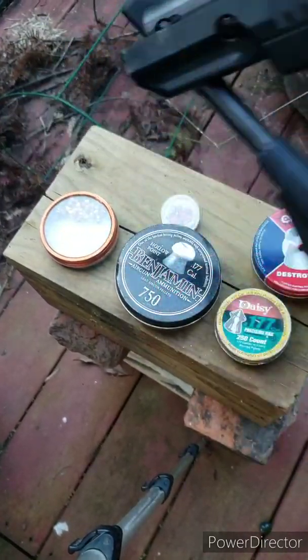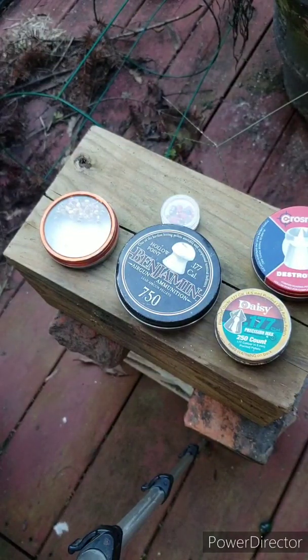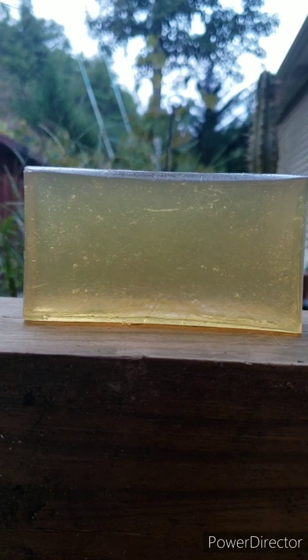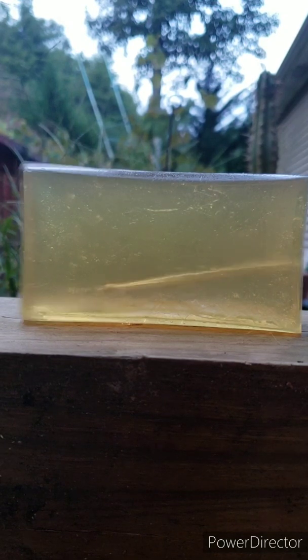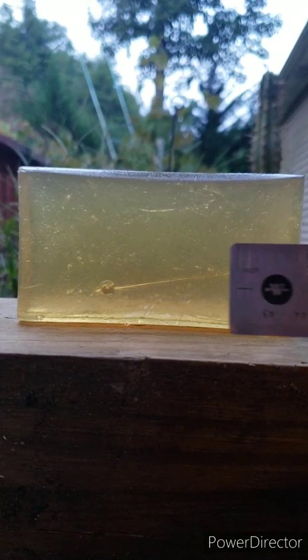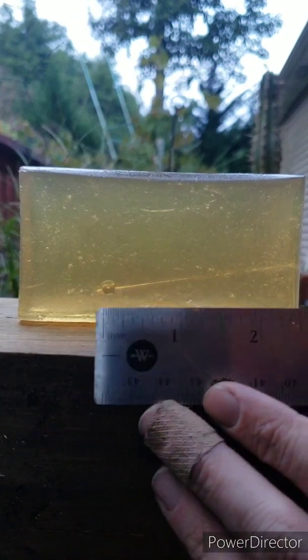All right, let me get to the list. First up is the heavy Benjamin hollow point 177 caliber. I'm gonna be shooting from about a foot, maybe two and a half feet. Let's see what happens.